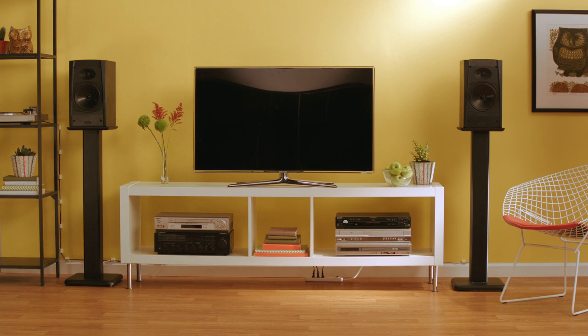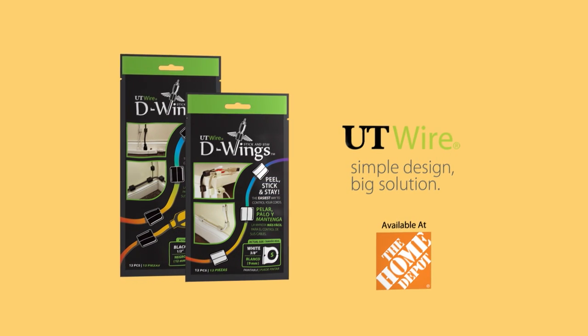With D-Wings Cord Control. D-Wings, for UT Wire. Available at Home Depot.